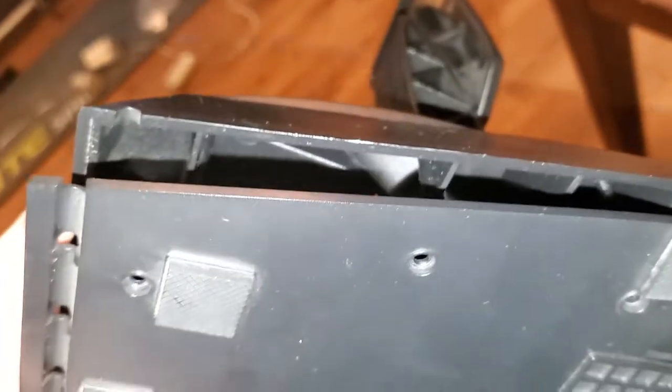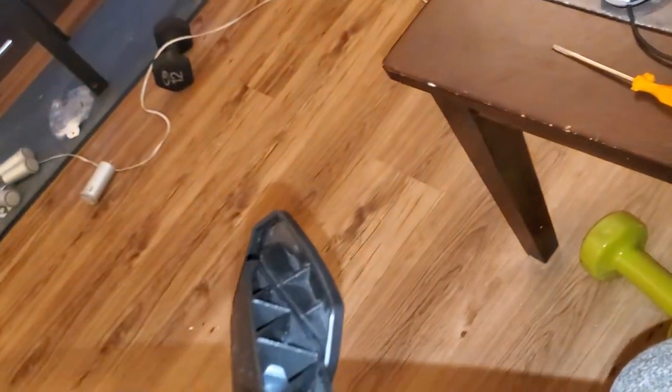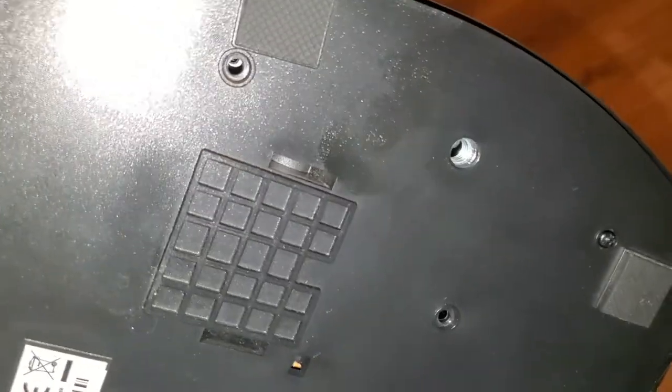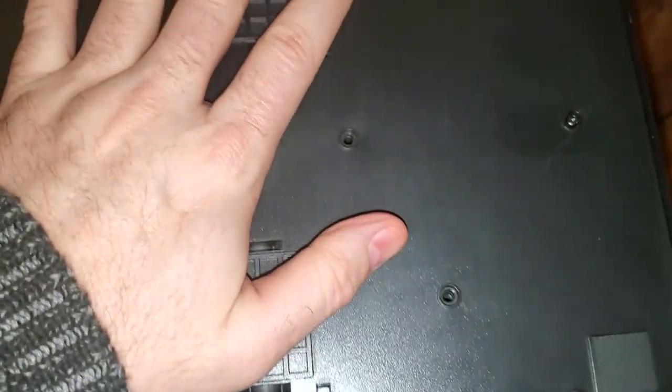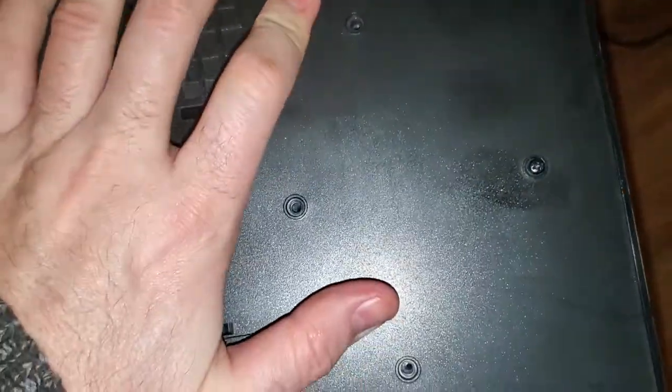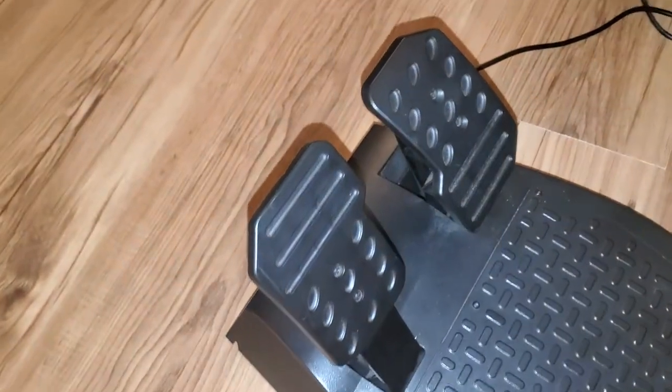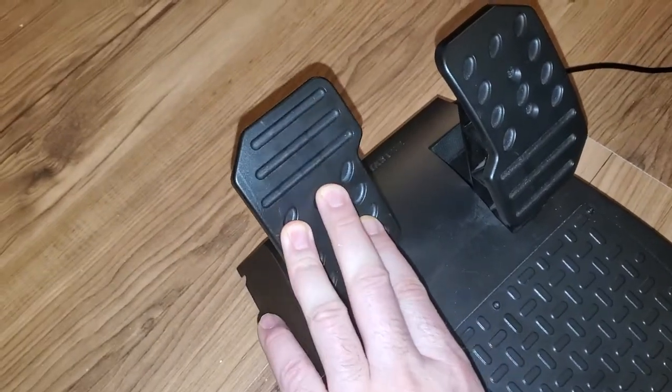The reduced preload makes it much easier to reassemble, because previously the pedals were difficult to bring back together — you need to push them down to bring both sides of the cover together. I realized the only way to reassemble this without a second person is to put the bottom screws in only halfway, so they hold things down while you press and insert the other screw. If you put just the bottom screws in first, it holds the bottom while you finish assembling. The brake pedal is just perfect.